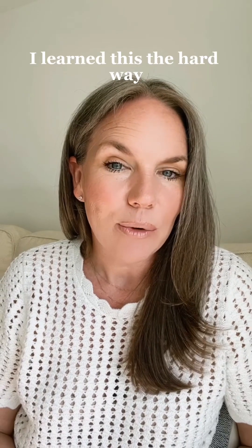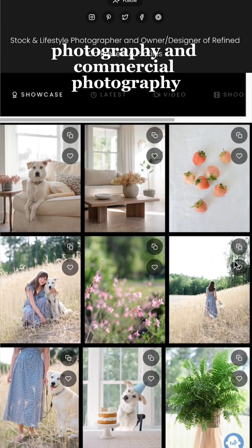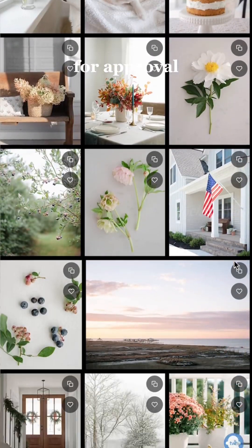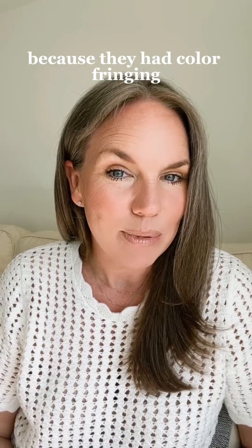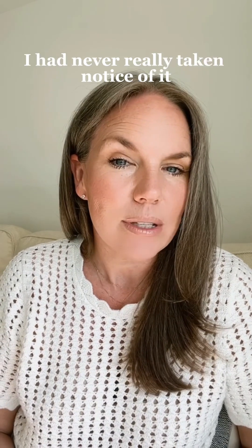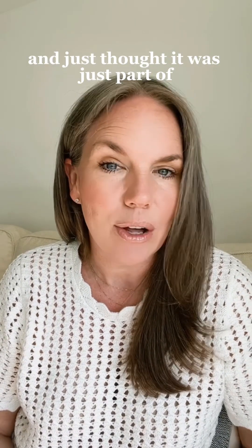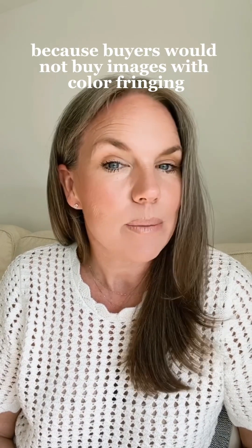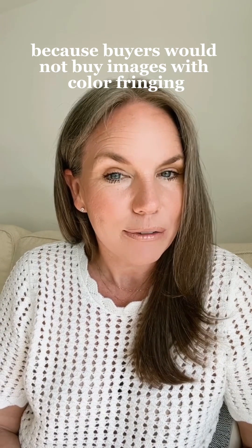I learned this the hard way. I shoot a lot of stock photography and commercial photography, and I submitted some images to Socks United for approval, and they were all rejected because they had color fringing. Before then, I had never really taken notice of it and just thought it was just part of photography.